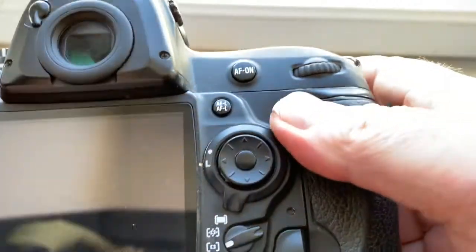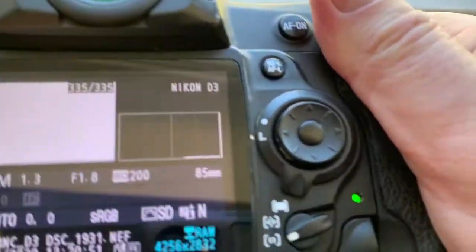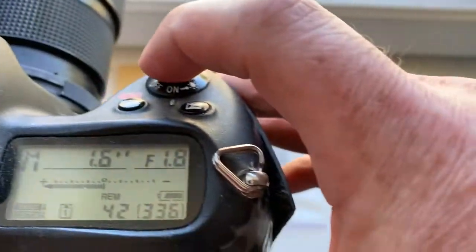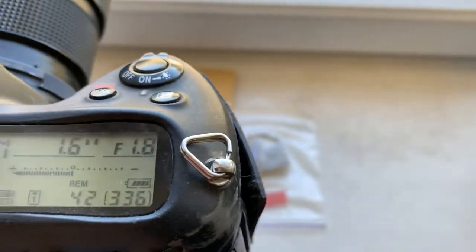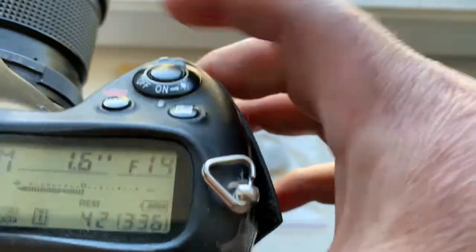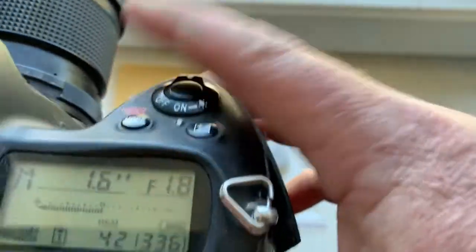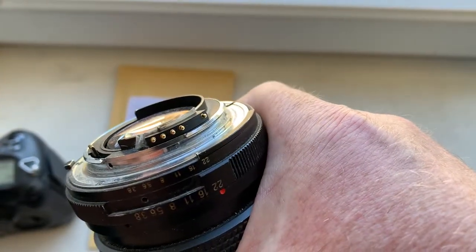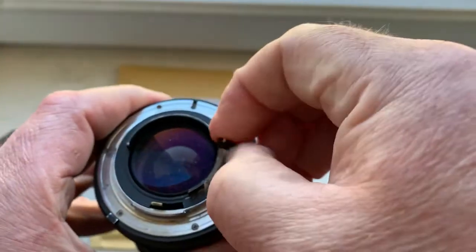I pre-programmed focal length 85mm and aperture range from 1.8 to 22. The chip is fully worked, fully pre-programmed, not damaged.